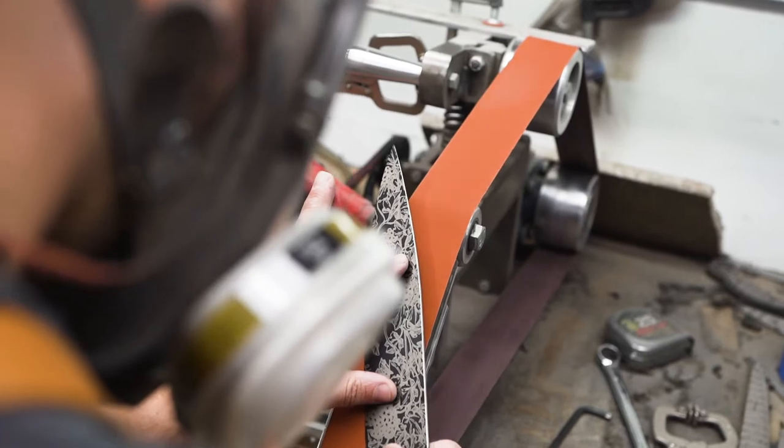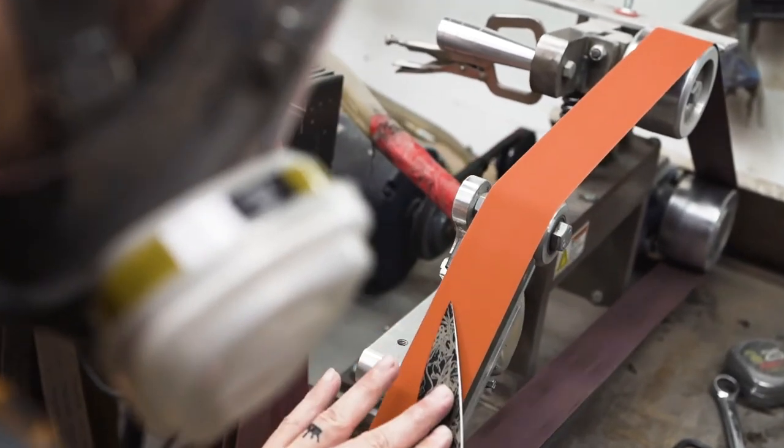If you look at your blade and see small chips throughout it, that's actually more detrimental than seeing the edge rolled over. A rolled edge is easily correctable with a strop or a hone, whereas chips actually require going back on a whetstone — you need to remove all the material past the point of the chip.